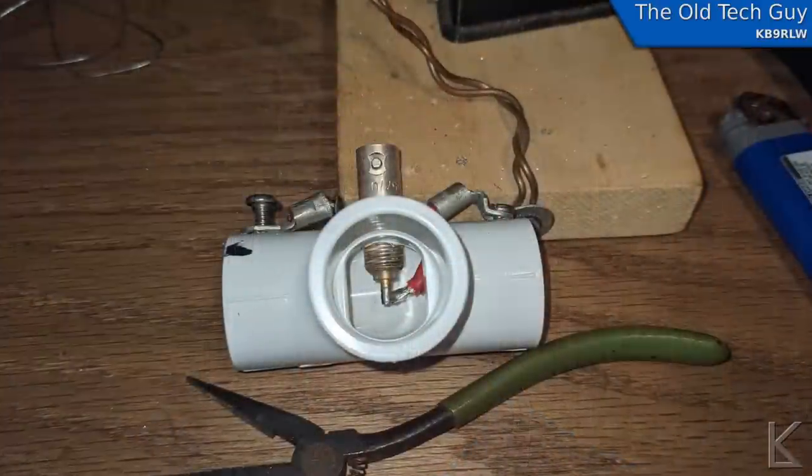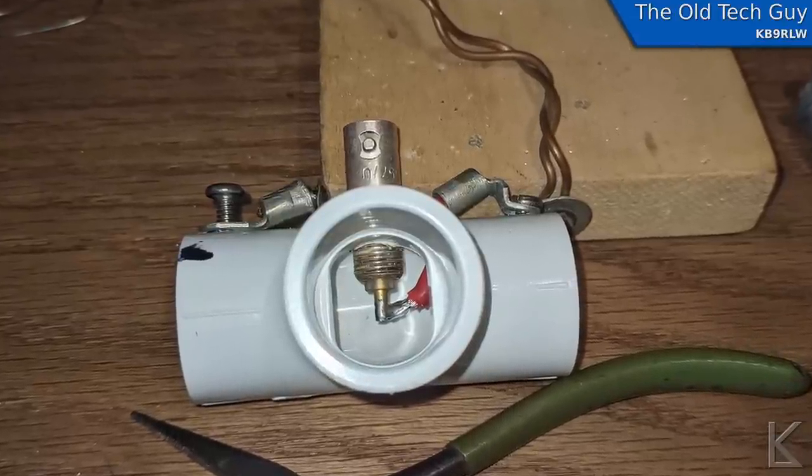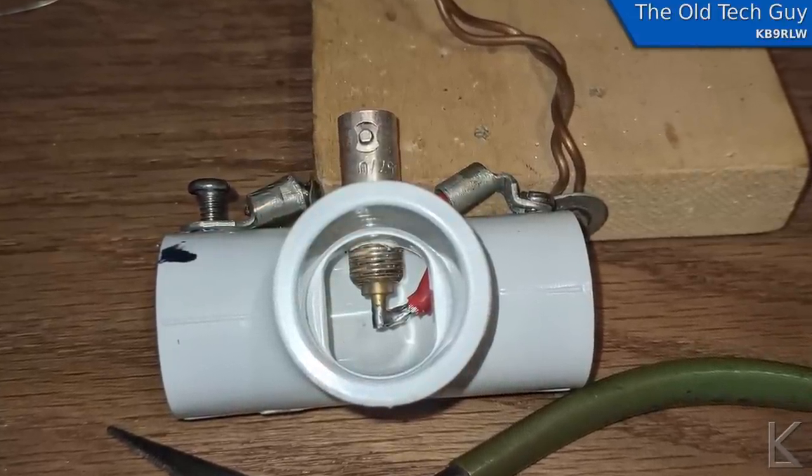I took a center T-piece and mounted a BNC connector on it, and brought wires up to screws out on the flanges. Those screws go through the PVC legs to secure them in place and allow me to easily take it apart — take one leg off for storage when I travel. I cut two lengths of half-inch PVC to about 53 inches each, and then I needed to test it.